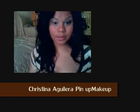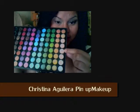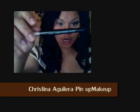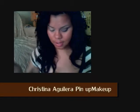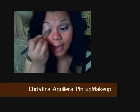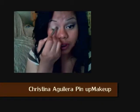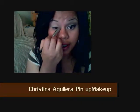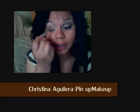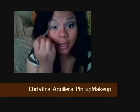Now I'm going to use my Coastal Scents palette and I'm going to be using the fourth to the lightest color with my C153 brush, which is by Coastal Scents as well. I'm just going to grab that color and apply it into my lid, and bring it into my inner corner to highlight that part of the eye area.